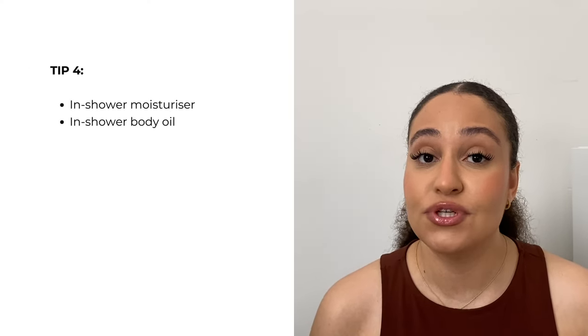Another tip that's going to save you time is using an in-shower moisturizer. You apply it in the shower once you've finished your whole shower routine, massage it in all over your body, and then rinse it off. I used to use one from Nivea — their in-shower moisturizer — and as I stepped out of the shower, my body was already moisturized. You could stop there, or go in with a body oil and moisturizer if you want to be extra.